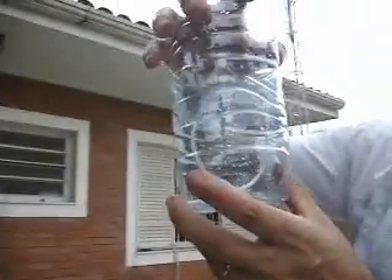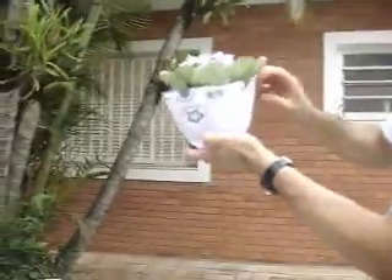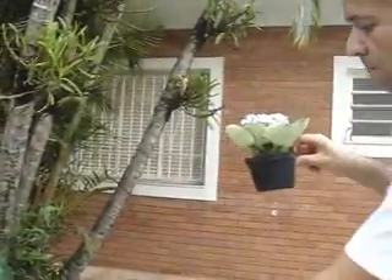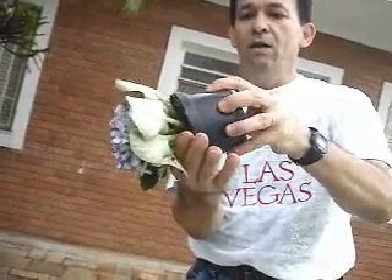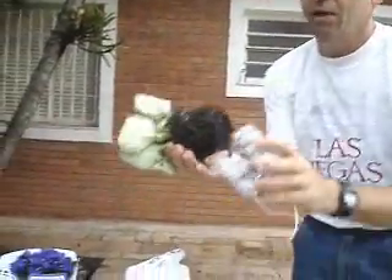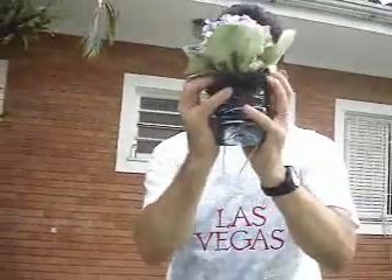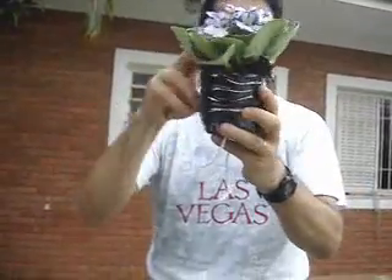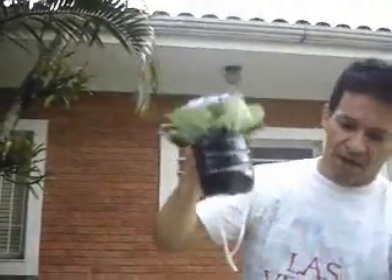I just did it now and I am going to show you how to transfer the plant here. We get this upper part, we get this plant, and we remove the paper. We put the plant in here, then we remove this and put it in the other compartment. You press it and make it go to the bottom — some pressure at the bottom is important. And you already have a self-watering system.